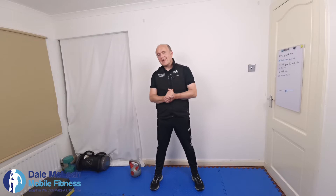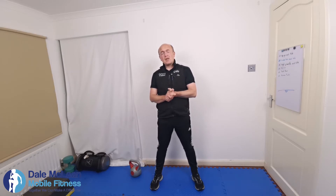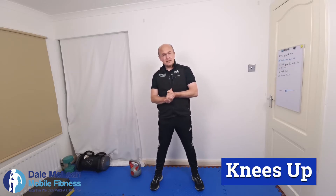Hello everyone, my name is Dale McLean from Dale Mobile Fitness. Welcome to the exercise of the day. We will be focused on one exercise per day, and today's exercise is knees up.